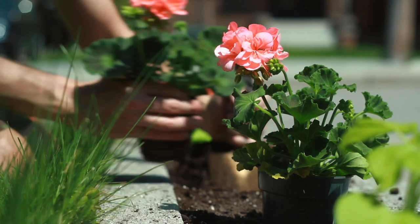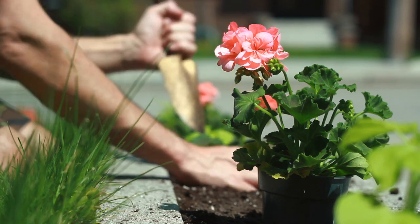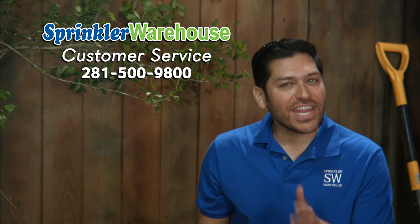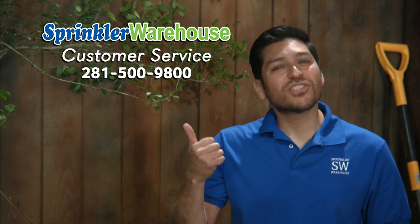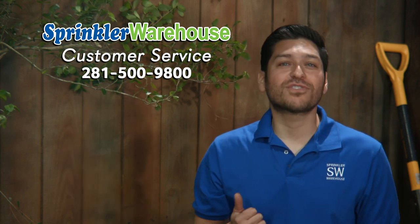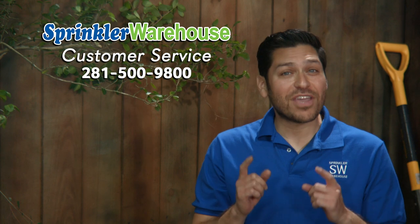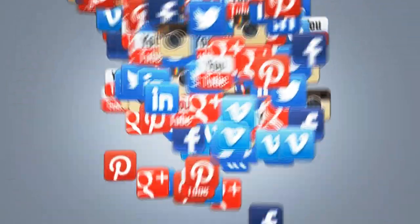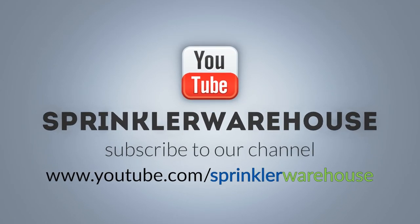Sprinkler Warehouse has everything you need to keep your irrigation systems up and running so that your trees, lawn, flower beds and gardens are lush and beautiful. If you have any questions about our products, give us a call or chat with one of our helpful folks on sprinklerwarehouse.com. They really know their stuff and they'll get you squared away. Please subscribe to our YouTube channel to get the most out of our user-friendly shop and compare web store. For Sprinkler Warehouse, I'm Alfred Castillo, your Sprinkler Warehouse Pro.